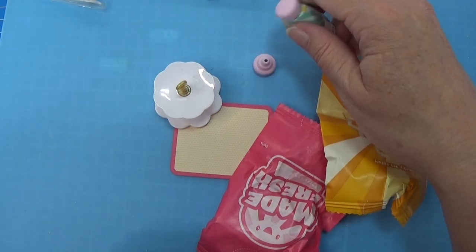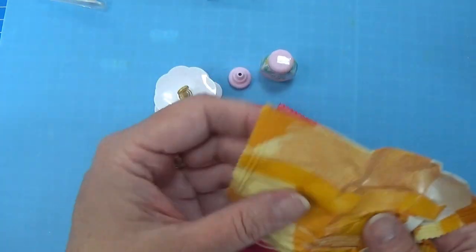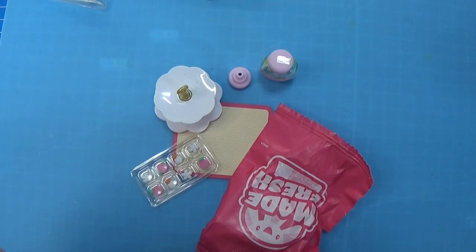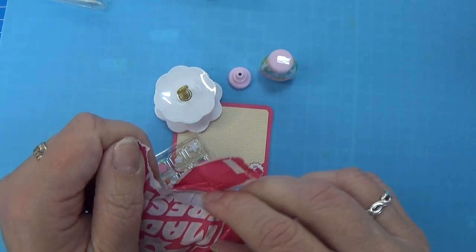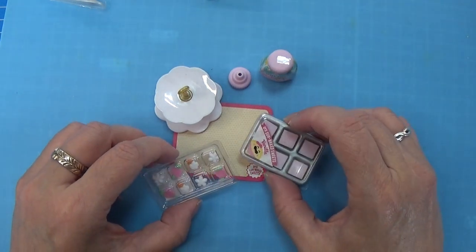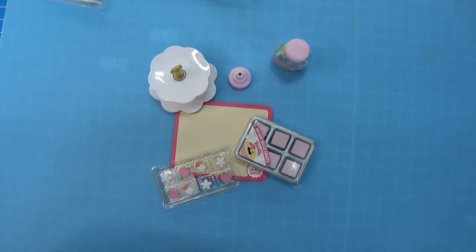Here we have the resin with a little - I don't know the word for that - and we have the decorations for the small cupcakes or cakes. I think this must be the cakes. Yes! Oh I love this, this is so neat.